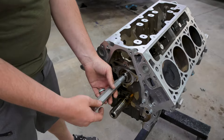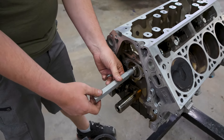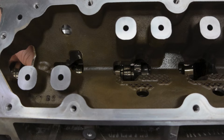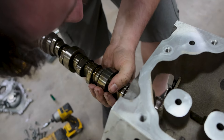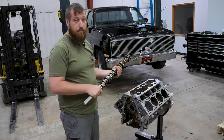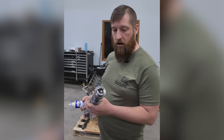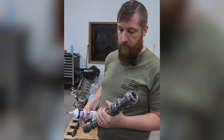We got the thrust plate off. We have our cam install and removal tool here — I'm going to thread it into the cam and we're going to pull the cam out. I'm not going to look at the cam bearings, because if you look at the cam bearings they'll go bad — so they're good. We got our VTR cam here; I'm going to put some assembly lube all over it and we're going to get this in the motor real quick.